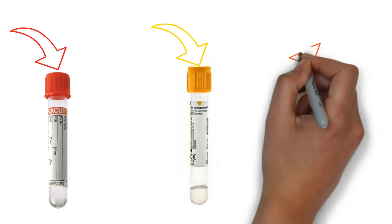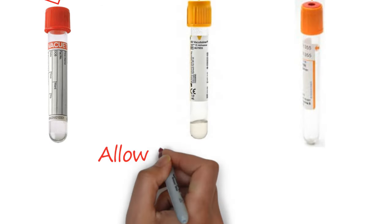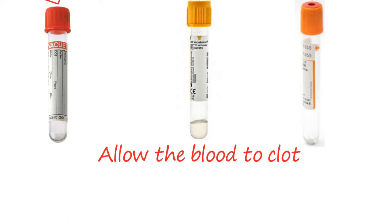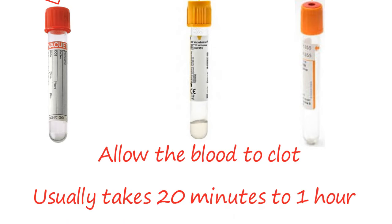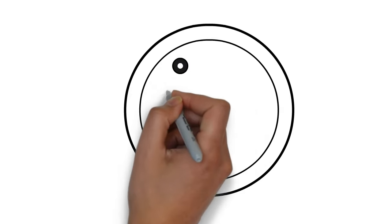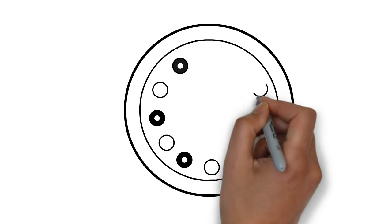You need to collect the whole blood in any of the above-mentioned vacutainers and allow the blood to clot by leaving it undisturbed. It usually takes 20 minutes to one hour for clotting. After that, tilt the tube to check whether the clotting process has been completed or not.